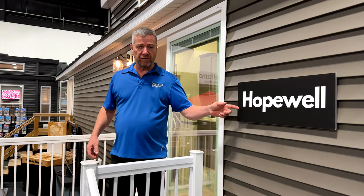Hi folks and welcome to the 2023 camping season. We have the Woodland Park models here to show you. This is the Hopewell unit, which is the one we'll start with. So come on inside.